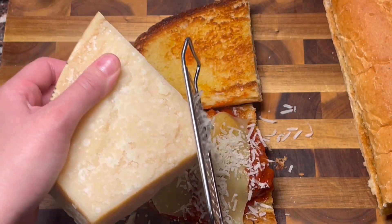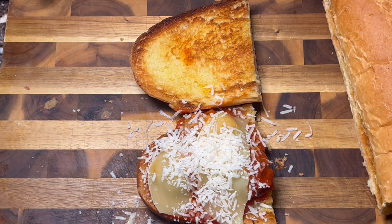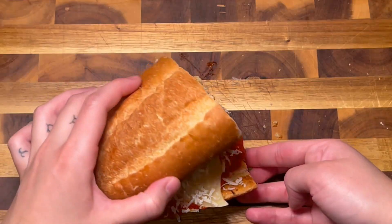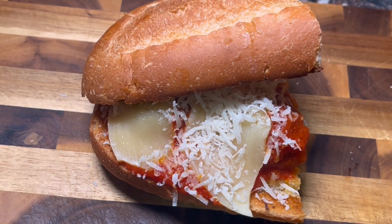You can pop that all under a broiler to get the cheese melty, but my sauce was hot enough to melt most of the cheese. One missing touch I wish I had was adding some kind of fresh green herb, like fresh parsley or green onion. But since Subway's didn't have any herbs, I tried to keep this sandwich simple. And that right there is a high quality, delicious meatball marinara sub made with love.